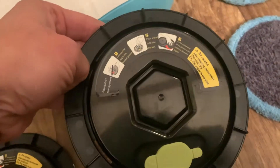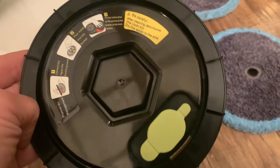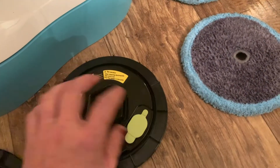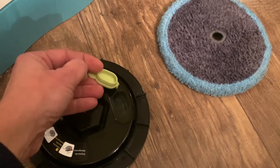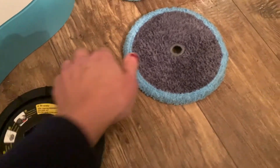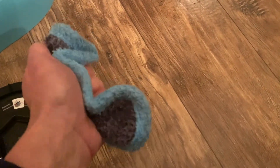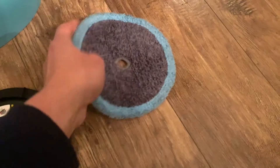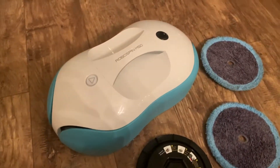The discs hold enough water to clean your floor for as long as the battery will last. You just pop open that little plastic piece and add water from your tap in the sink, then close it up. That's when you attach the microfiber pad — you'll need to wet the microfiber pads before attaching them, because that's how it will clean your floor.